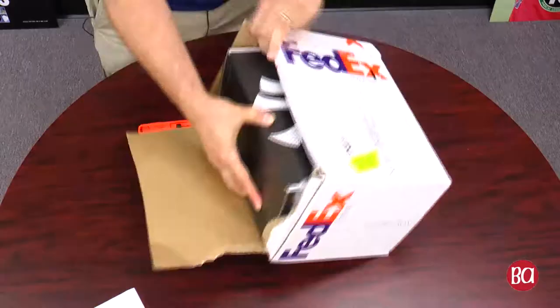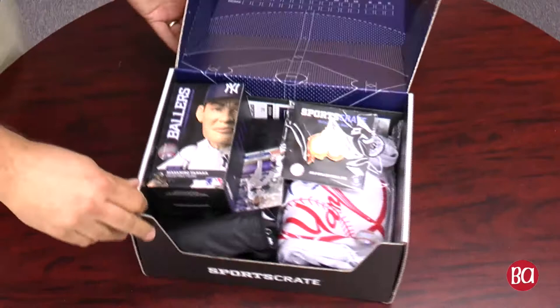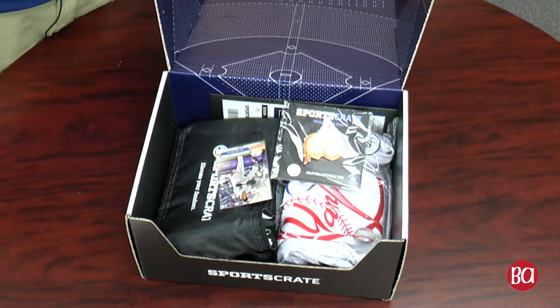Open this up. So we start off we've got the Masahiro Tanaka Ballers. Every SportsCrate has a Ballers collectible figure. It's think bobbleheads but more. So what you get here - Tanaka, number 19, as you would expect.